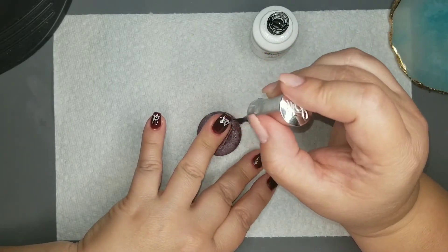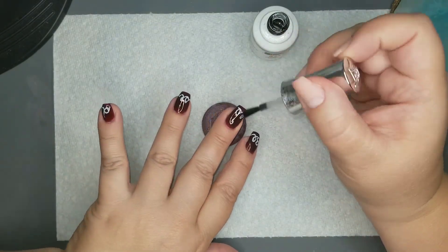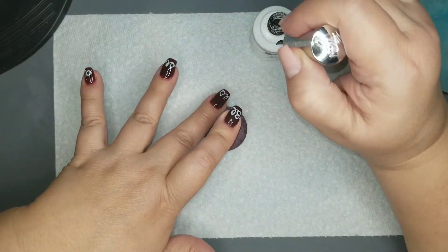I'm going to go ahead and finish off with my top coat. Each time I cure, I am curing for 60 seconds. Then I'll come back for some final thoughts and cuticle oil, and we'll go from there.